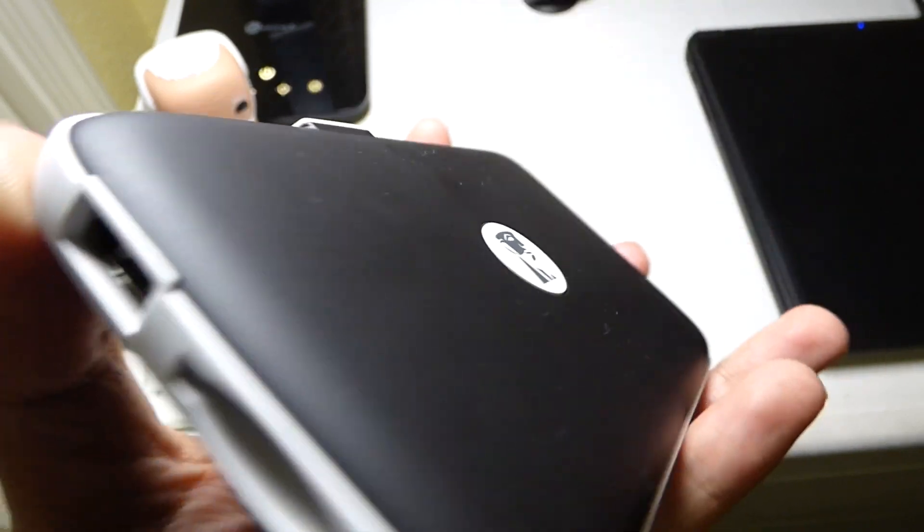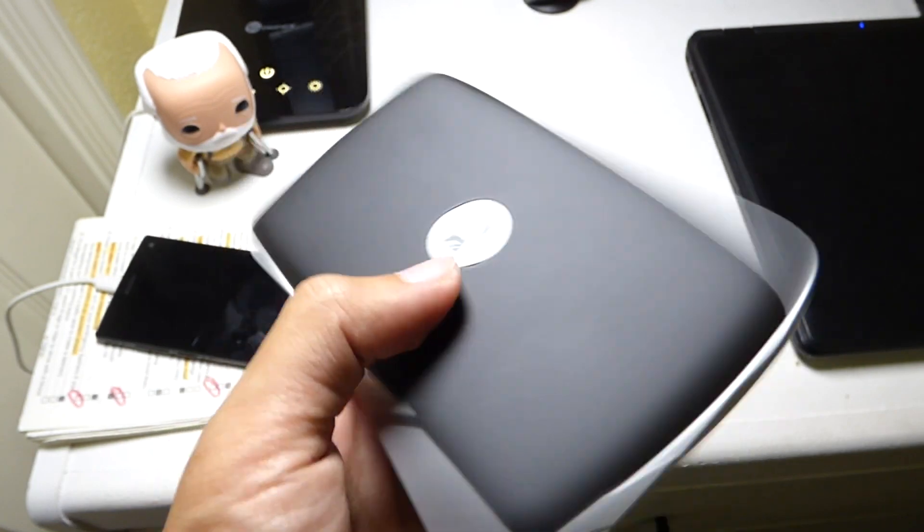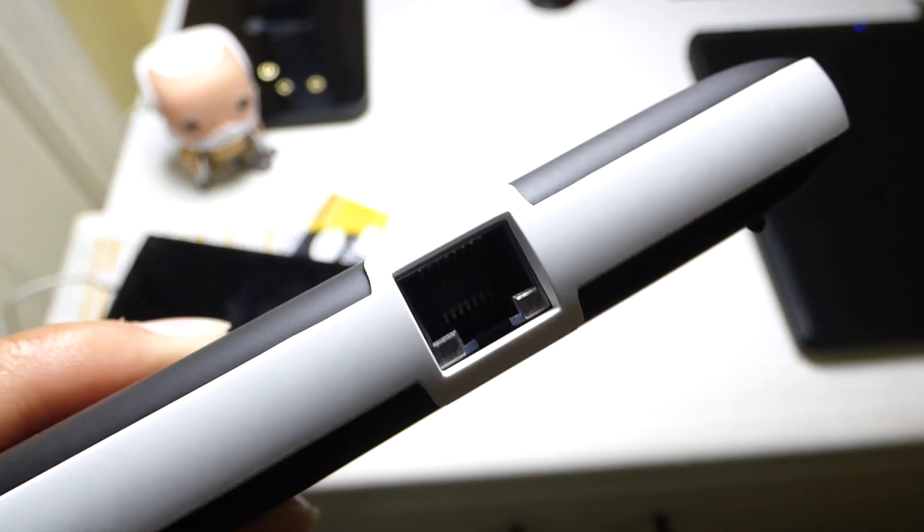I'm sure they will implement improvements in the newer version. Overall the design was average, and next time they should use better materials. But really, you aren't getting this device for its design — you're getting it for its many features. The Mobile Light G2 has five features packed in one small device.